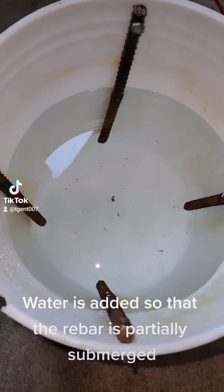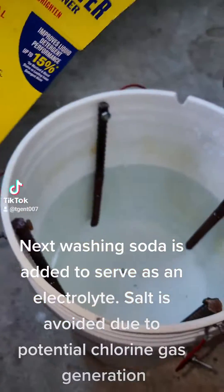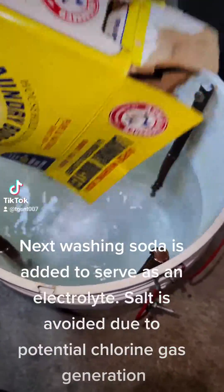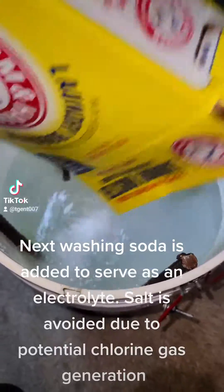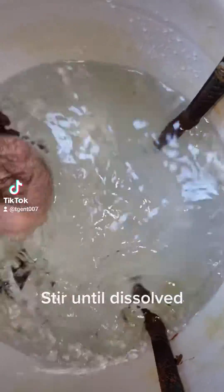Water is added so that the rebar is partially submerged. Next, washing soda is added to serve as an electrolyte. Salt is avoided due to potential chlorine gas generation. Stir until dissolved.